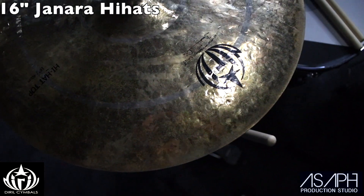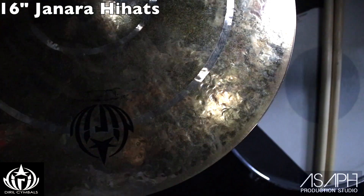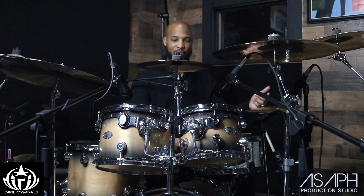So let me start on my hi-hats. Right now I'm using some 16-inch hi-hats. This is the Genera brand by Diril Cymbals. They are nice and dry hi-hats. I love them.